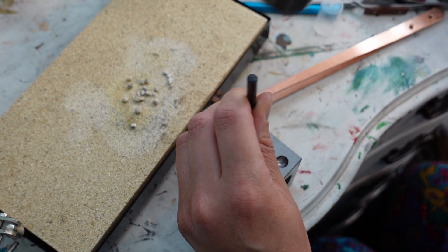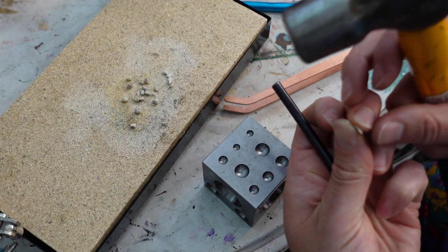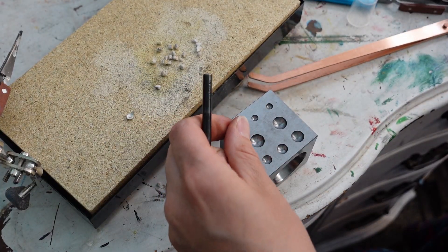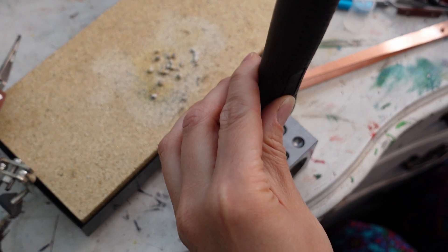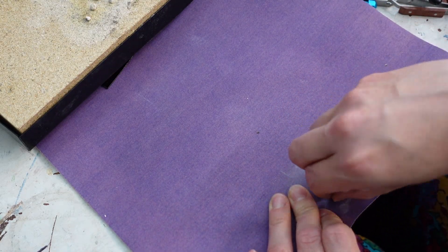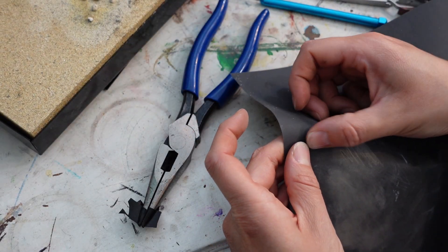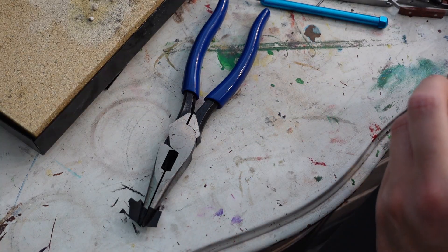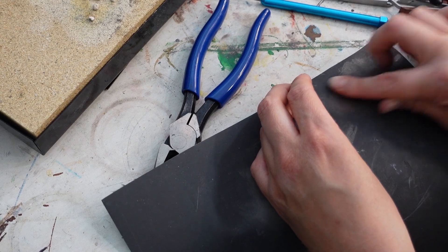Then I pulled out the dapping block to shape my raindrops — I didn't want them to be flat. That's lame. I wanted to give them some dimension. But they ended up with a little bit too much, so I flattened out the tips a little. I used the back end of the ball peen hammer instead of the mallet, for some reason. Then after I liked the shape, I finished it off by sanding down the rougher edges.